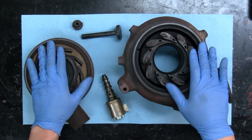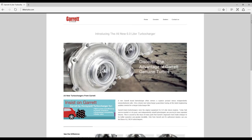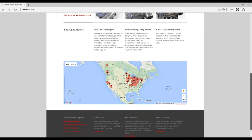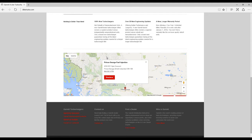There is a website you can go to: it is sixliterturbo.com — you can spell it out S-I-X or just use the number six as well. That is the Garrett website; it will give you some information about the new turbocharger and also a dealer locator. If you look as far north as you can go, that's us at Prince George Fuel Injection.